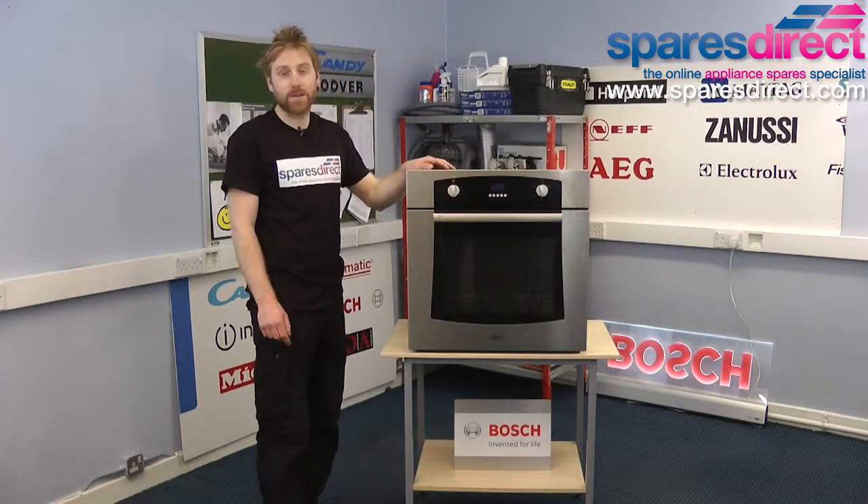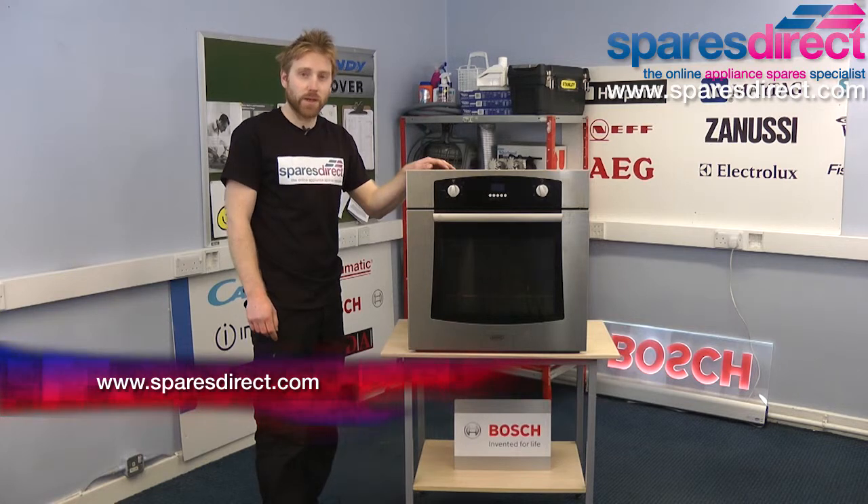And that's how to change a door seal on an electric built-in oven. You can find the genuine replacement seal for your oven at SparesDirect.com. Thanks for watching.